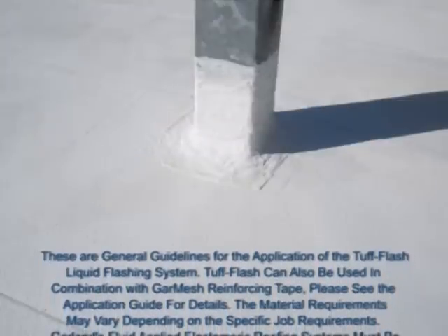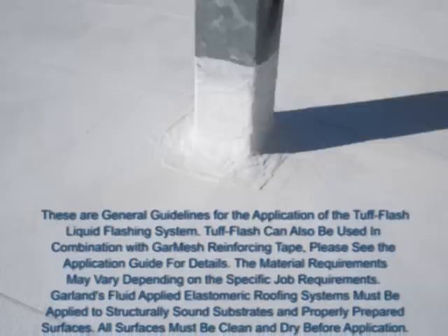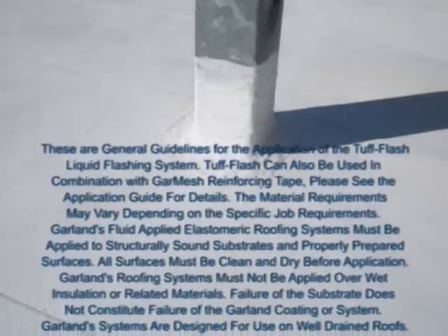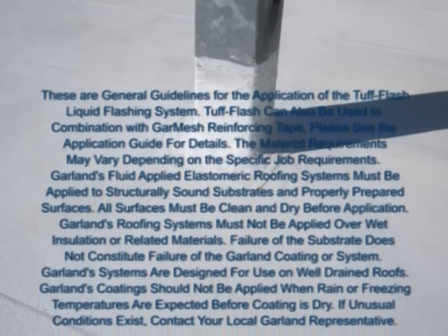These are general guidelines for the application of the Tough Flash liquid flashing system. Tough Flash can also be used in combination with Garmesh reinforcing tape; please see the application guide for details, as material requirements may vary depending upon specific job requirements. Garland's fluid-applied elastomeric roofing systems must be applied to structurally sound substrates and properly prepared surfaces. All surfaces must be clean and dry before application, and systems must not be applied over wet insulation or related materials. Failure of the substrate does not constitute failure of the Garland coating or system. Garland's systems are designed for use on well-drained roofs and coatings should not be applied when rain or freezing temperatures are expected before the coating is dry. If unusual conditions exist, contact your local Garland representative.